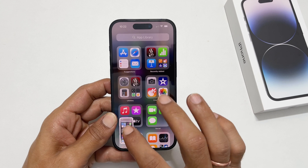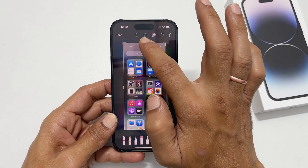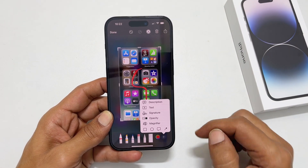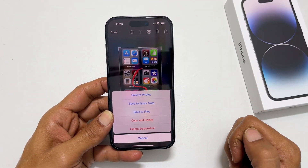Tapping on the preview allows you to edit the screenshot, such as Crop, Draw, Add Text, Magnifier, and more. Tap Done and select the option you wish from the available choices. To access the taken screenshot, go to Photos.